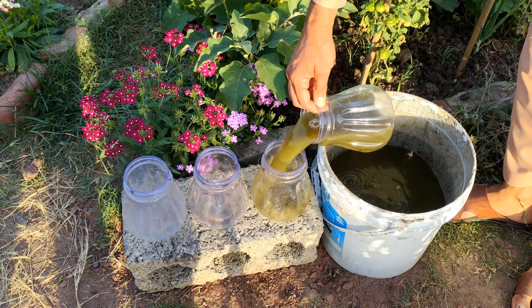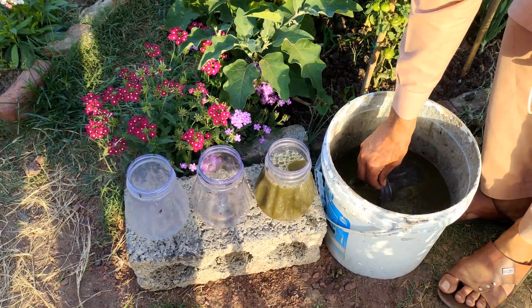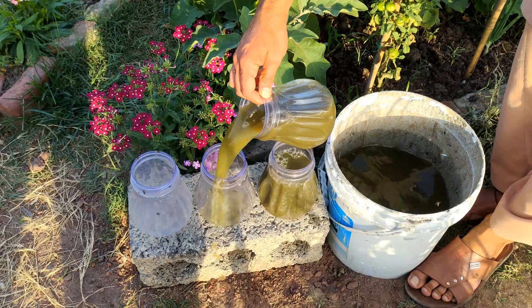Store any leftover JADAM liquid fertiliser in sealed containers in a cool, dark place. It can be stored for several months.